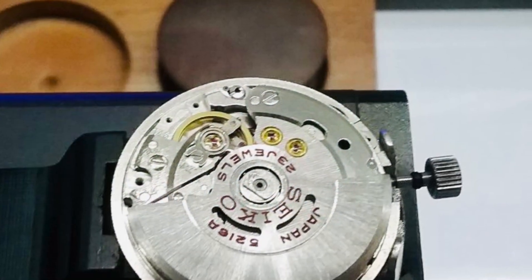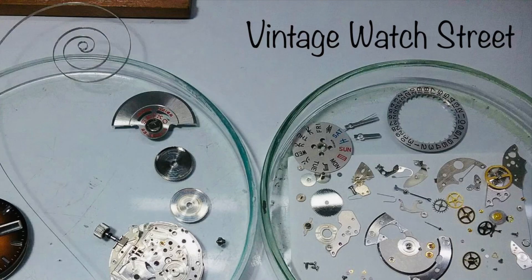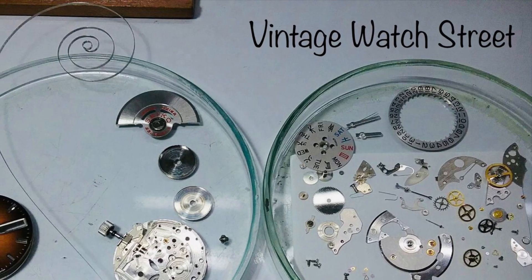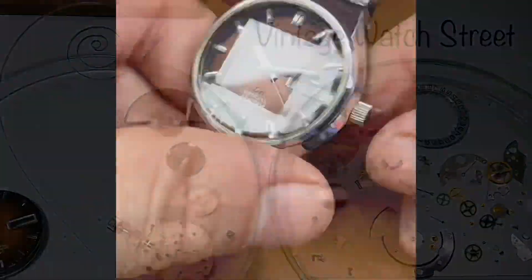It has been fully serviced by an expert watchmaker with about 40 years of experience, and his work does cost a little more, but his results are impeccable.